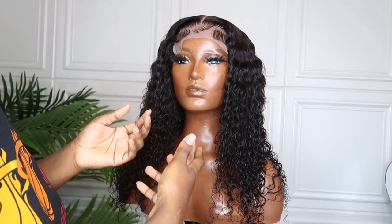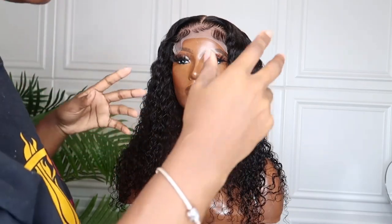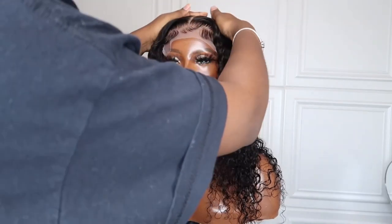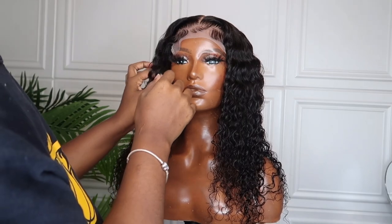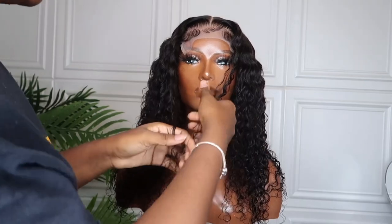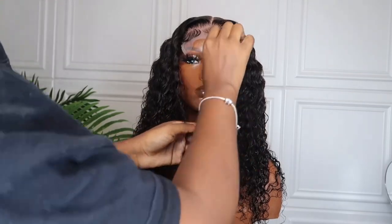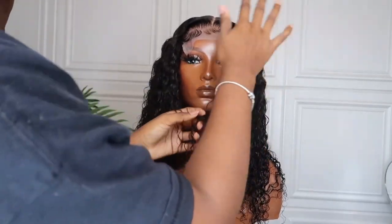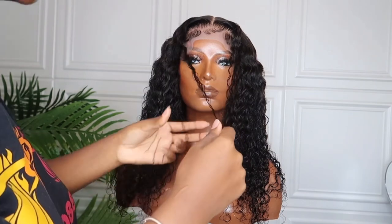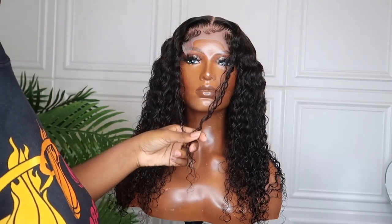I wet it because it's a little bit easier to cut when it's wet. If it's all big and puffy it's harder to go in and actually layer the front. So the first thing I'm going to do is take two strands from each side to figure out where I want the layers to start — I take two strands from each side and then determine the starting point.